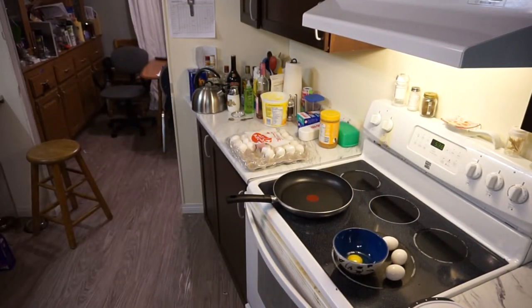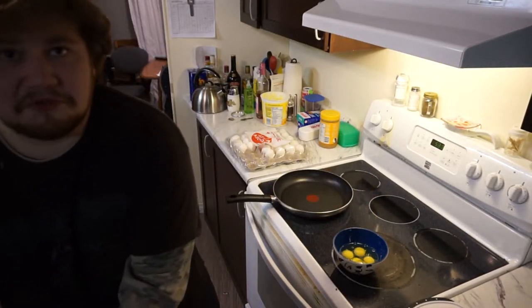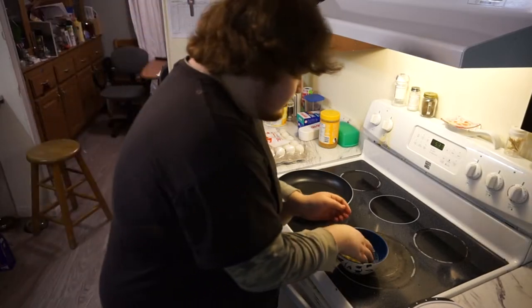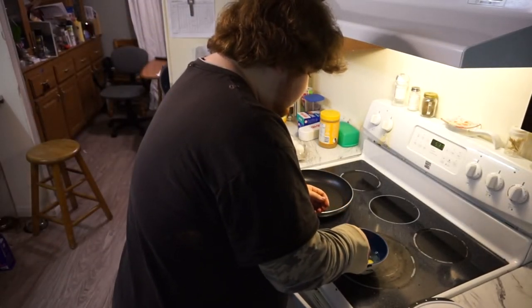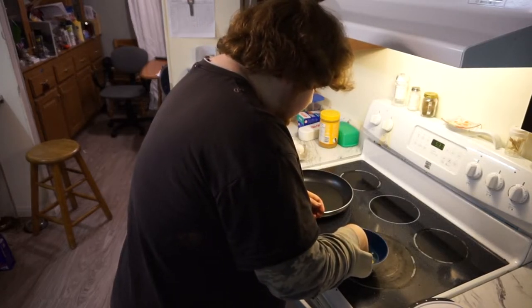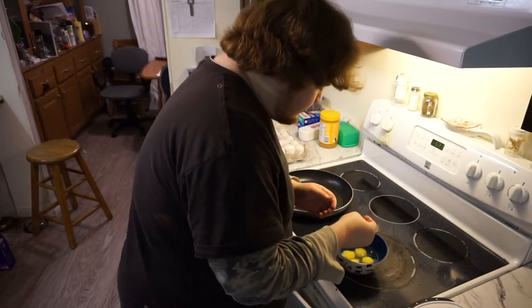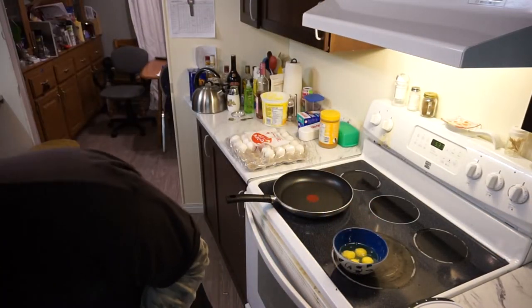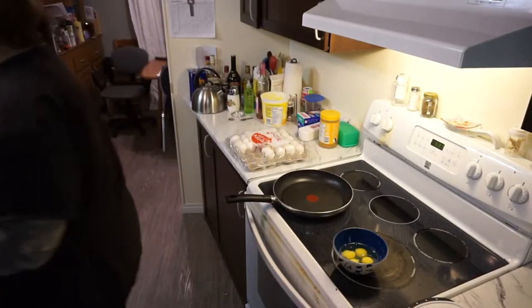Grab a can. Now what I like to do is look inside and see if there's any broken shells in there. There was actually one. And that was disgusting. I'll probably never do that again. I'm washing my hands right now.